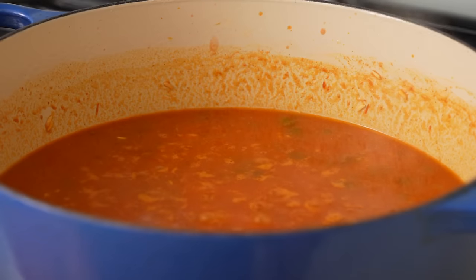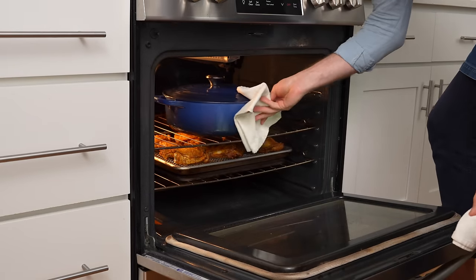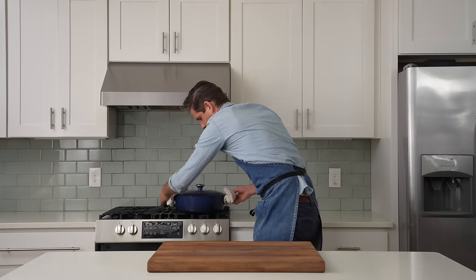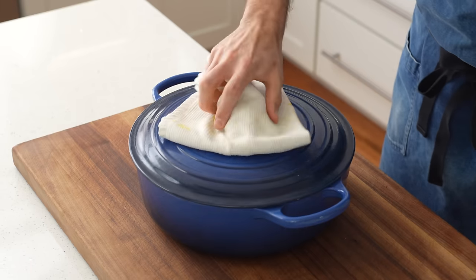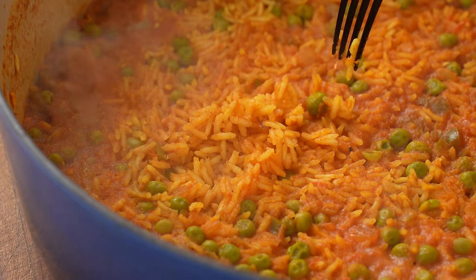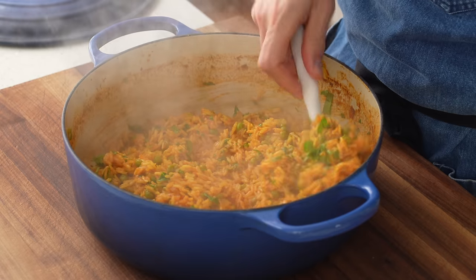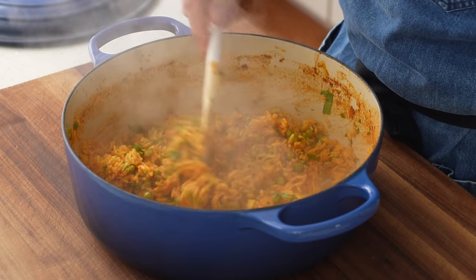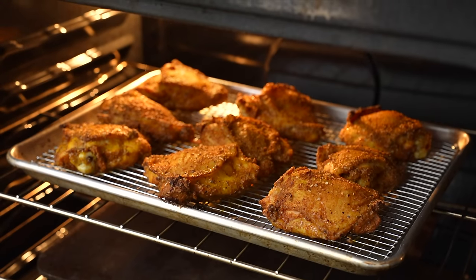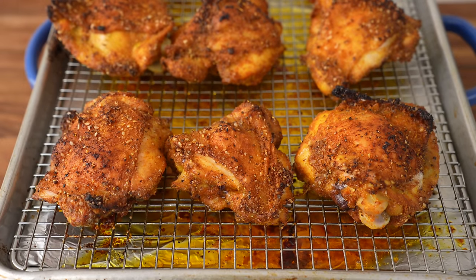Salsa is kind of a cheat code for squeezing in maximum flavor with minimal ingredients — it's one ingredient that's also like six: pre-cooked onions, garlic, chilies, and tomato all in the perfect balance. Once the salsa has cooked down and looks rusty, I'll add 650 grams of water, bring the pot to a low simmer, then add 150 grams of frozen peas. The lid goes on and I'll throw this pot into the oven on the top rack above the chicken. Fifteen minutes later I'll pull out the rice and rest it on the stove for 10 minutes.